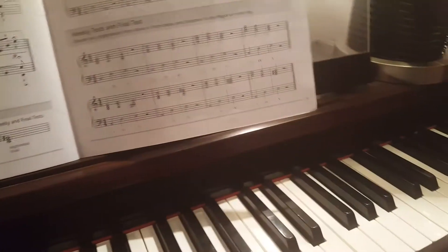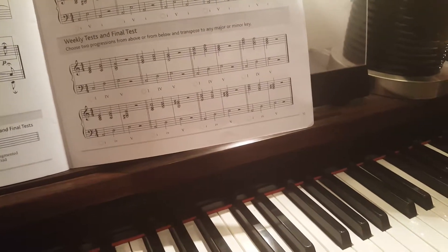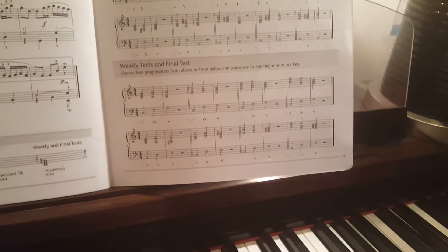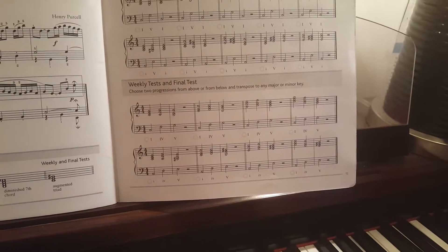Now listen to another one. That's 1-5-1.